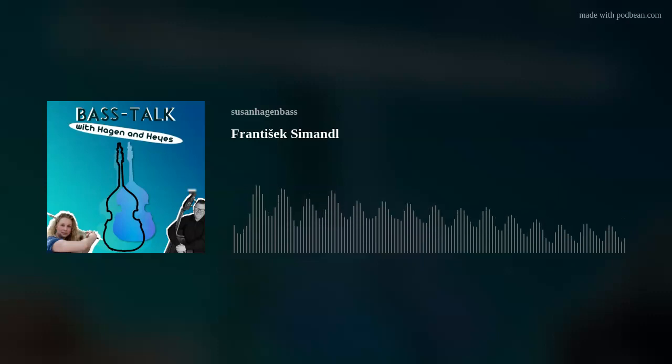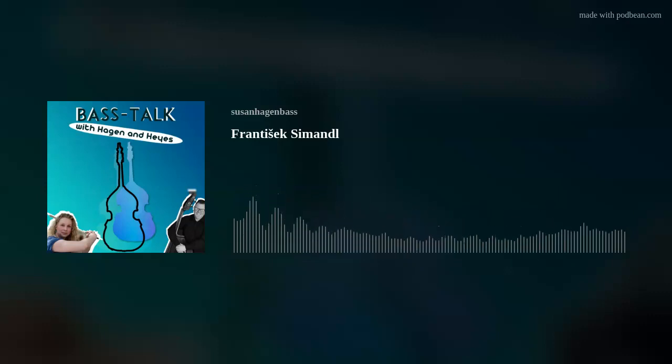There was one summer where I locked myself in my parents' bedroom — the only room in the house that had an air conditioner. They let me practice in their room and I would practice six hours a day every day that summer, just scales and arpeggios with all of the Simandl and Galamian bowings and rhythms. I would have a drone from my tuner droning on tonic and a metronome making sure I didn't get too fast. One day my mom said to me, if I hear another scale out of you, so help me God, I'm going to kick you out of the house.